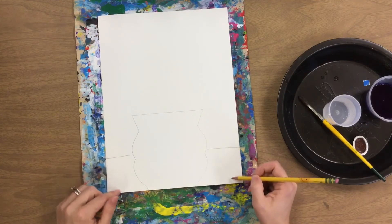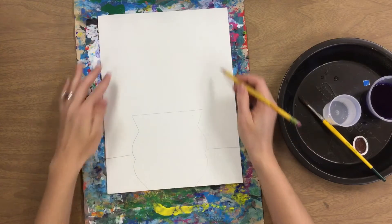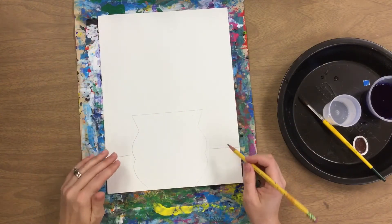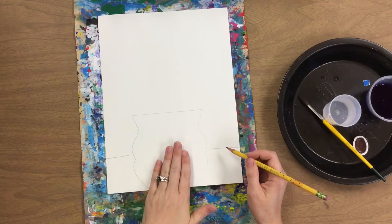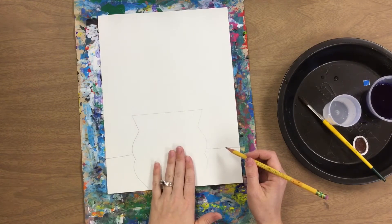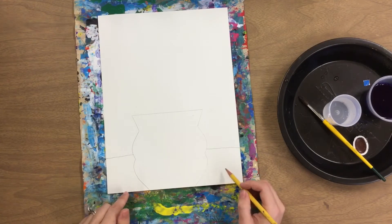Everything under this line will be painted brown for the table, and then everything above will be painted a background color. You'll want to work around your vase. We're not actually painting the vase today — we're going to use a different technique to do that. So you want to start by painting your table area.